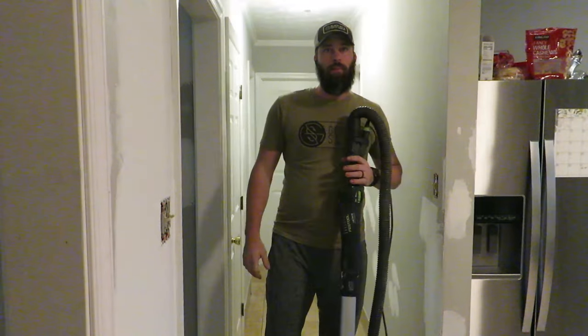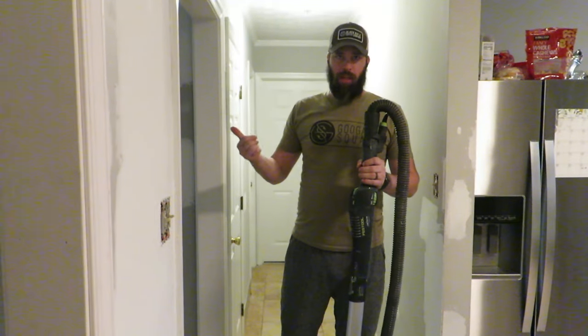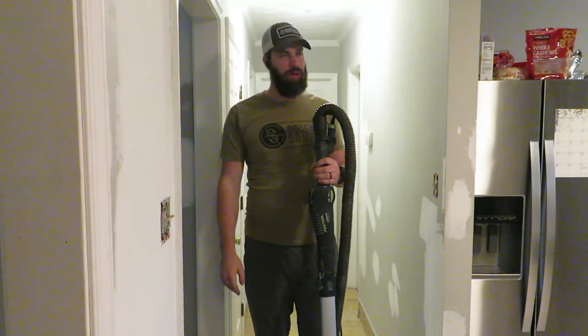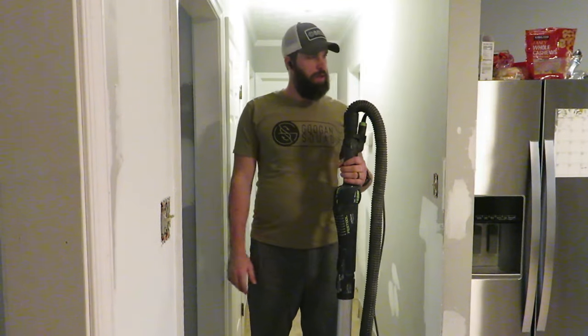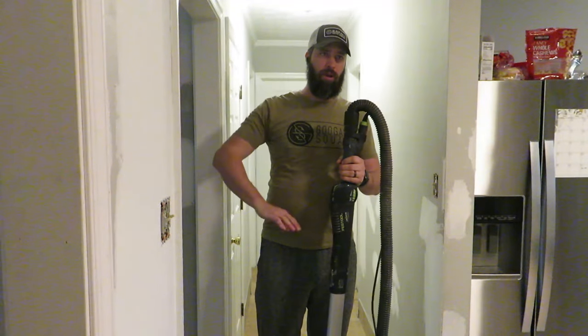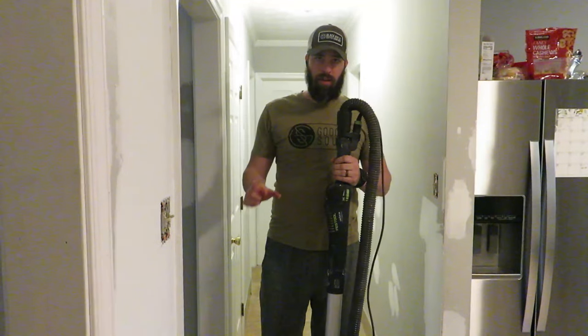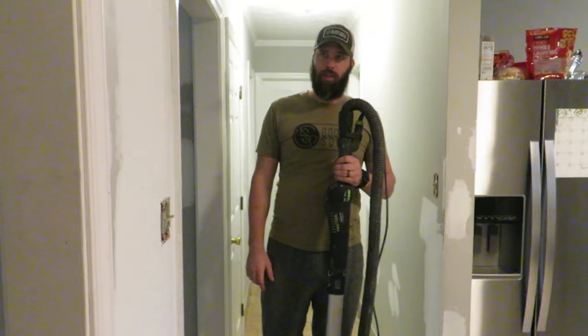I'm going to stop talking and start sanding. It probably won't show up on camera so I'm not even going to try. There are as many places I skimmed and filled holes as there are spots where there was just junk in the paint from when whoever sold the house put a coat of gray on everything and didn't do it super neatly. So I'm not only going to sand all the new work but the entire wall surface — first with the big 8-inch sander, then come back with smaller detail sanders.